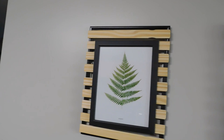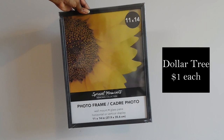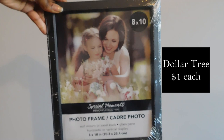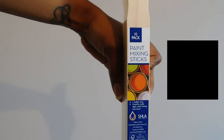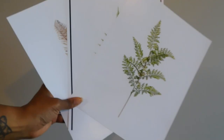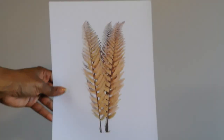So first you're going to need three 11 by 14 frames and three 8 by 10 frames. You're going to need three packs of paint mixing sticks from a home improvement store, and then you're going to want to print out whatever pictures you want to use. I just found these ferns online for free and printed them at home.